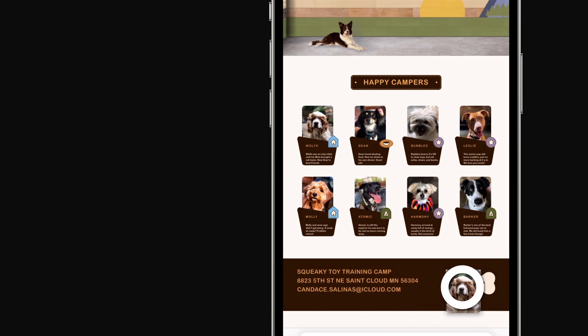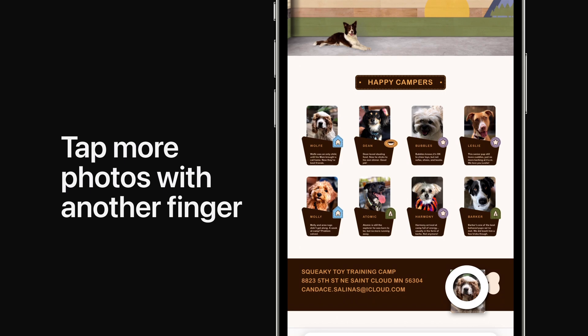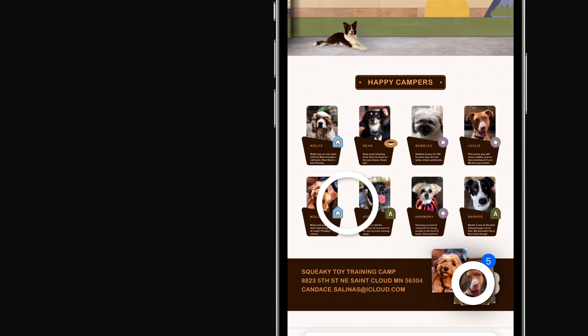With a different finger, while still holding the first photo, tap another one to add it to the stack. You can select as many photos as you like.